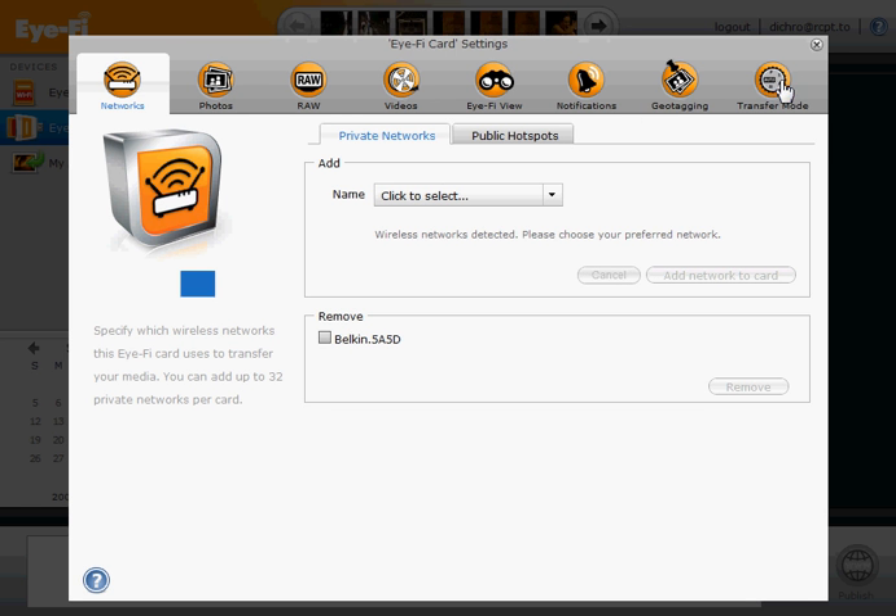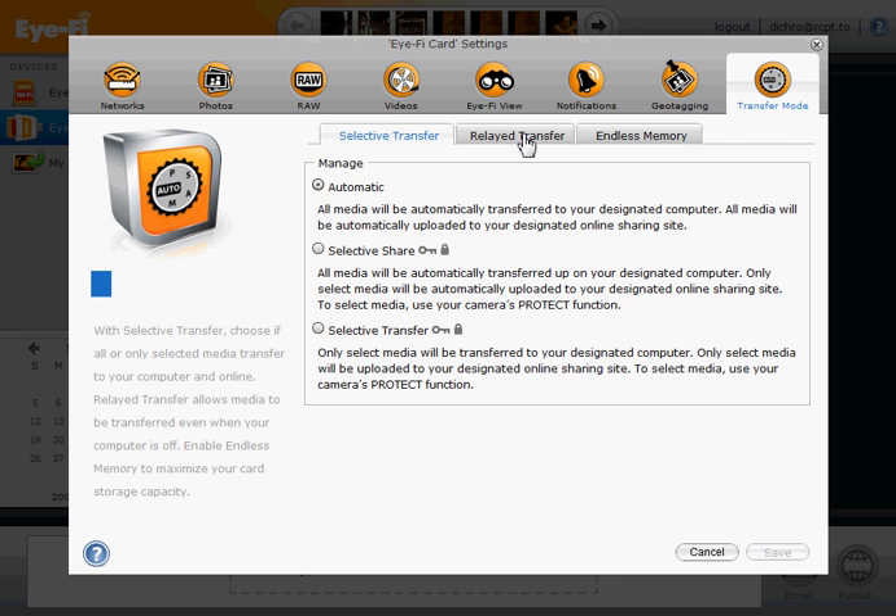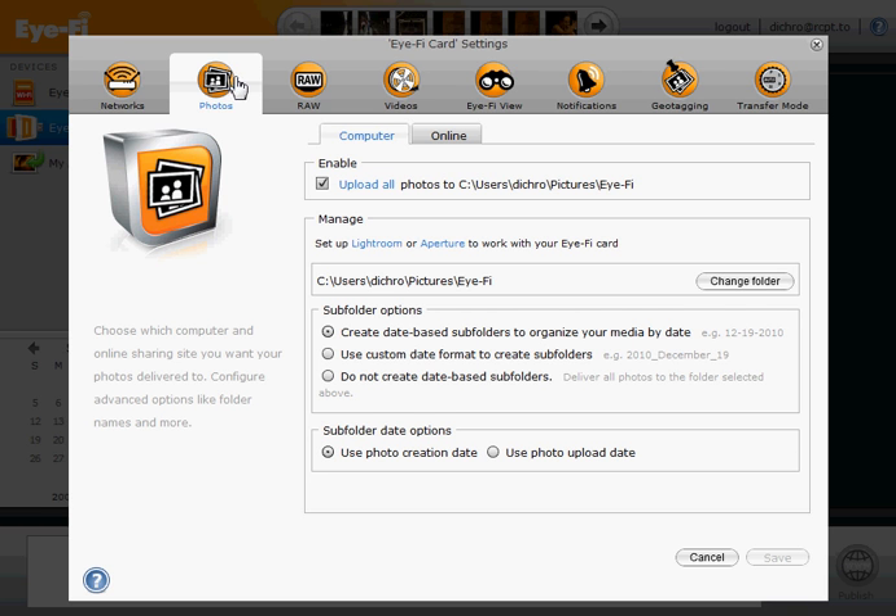The objective of this is to change the setting under the rightmost tab titled Transfer Mode. Here we have a tab titled Relayed Transfer, and we want to turn that off. You'll note that it says Relayed Transfer is enabled, and there's seemingly no way to change that — that's because you have some things configured on this card which require Relayed Transfer.